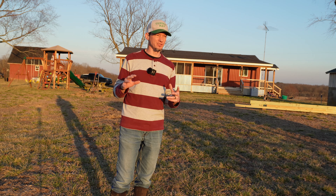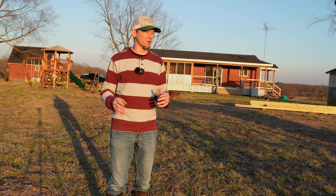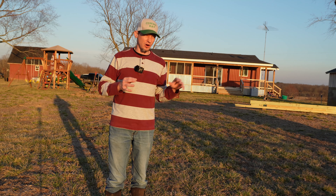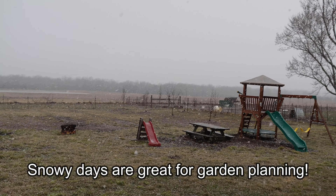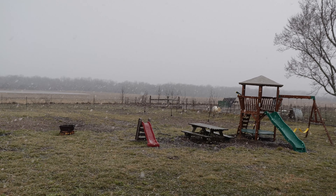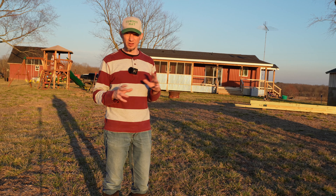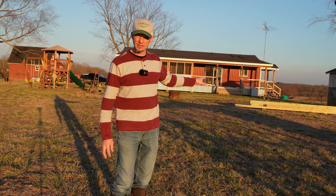Now, if you're planning a garden yourself, we're already at the end of February — it's going to be March in just over a week from when I'm recording this. So you want to start your planning early. We're probably a little bit behind. We probably should have started some things back in the fall, at least laying out where we're going to put the beds and starting to get them prepped. We primarily want to do no-till, but we're also going to build some beds and have some raised beds in places.